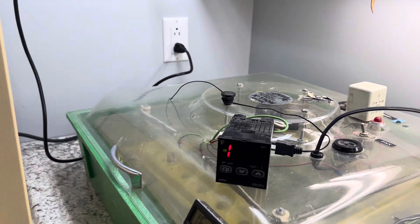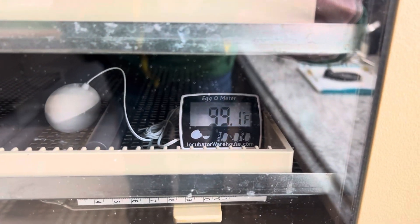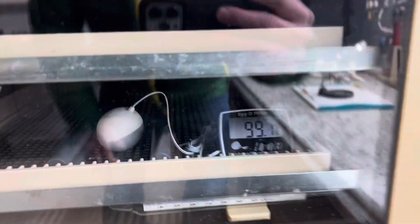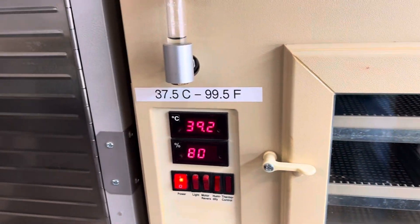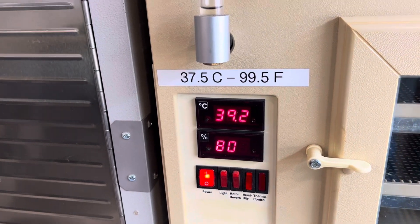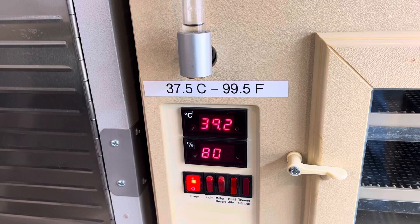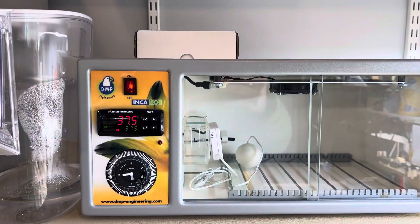Grandpa is at 99.1, 99.3, and 37.5 Celsius. I'm running this one at 80 percent humidity, so if I got a light egg we can add some weight back to it.